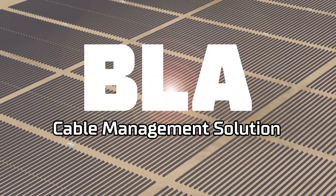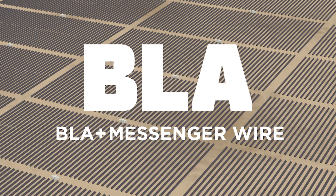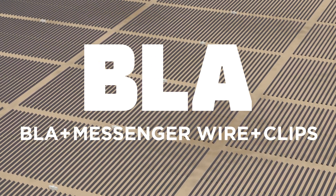The entire Scholl's Cable Management Solution system — BLA, messenger wire system, and clips — are all available from Scholl's. It's just another way we're inventing simple.